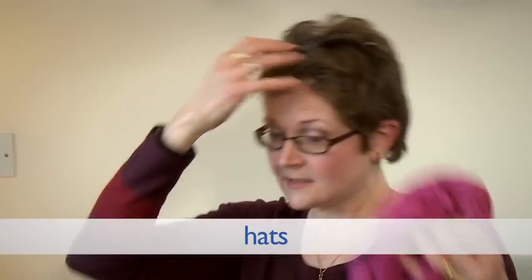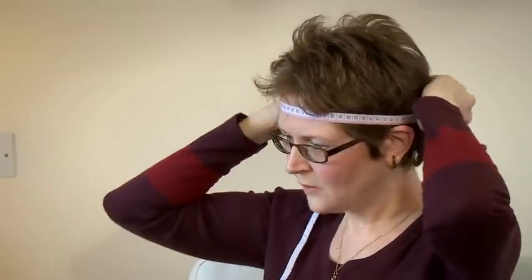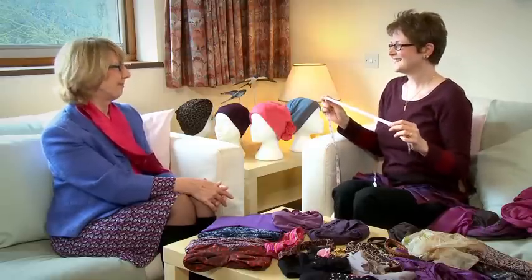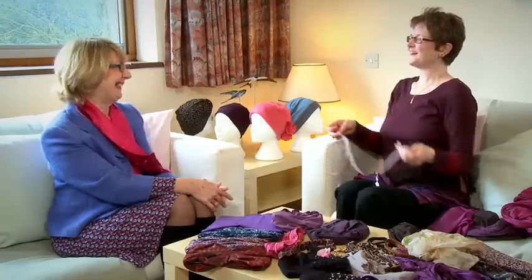If you want to go for hats, one of the things you might need to do is measure your head to get your hat size. It's a very simple way of measuring — you just need to take the tape measure at the middle of the forehead, round the back over that little bump. Then you just take the measurement. Mine is 55; 56 is about a standard size in centimetres, which is about 21 to 21 and a half inches in old money.